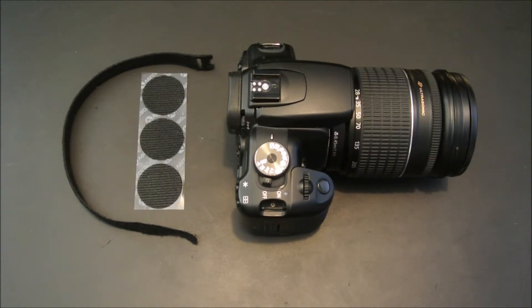Installing CapKeeper Pro on your camera is a simple process and should only take a few seconds. We're demonstrating with a Canon Rebel XTI, but the process should be similar for any DSLR and lens combination.